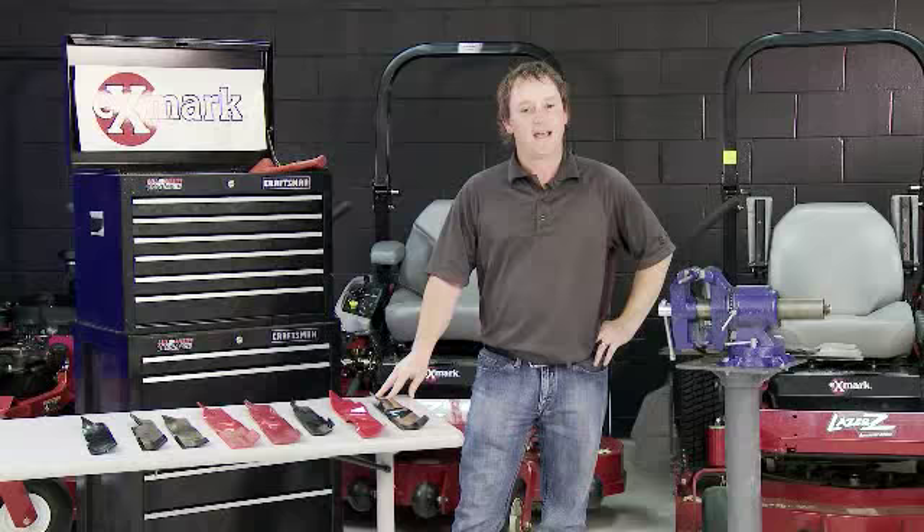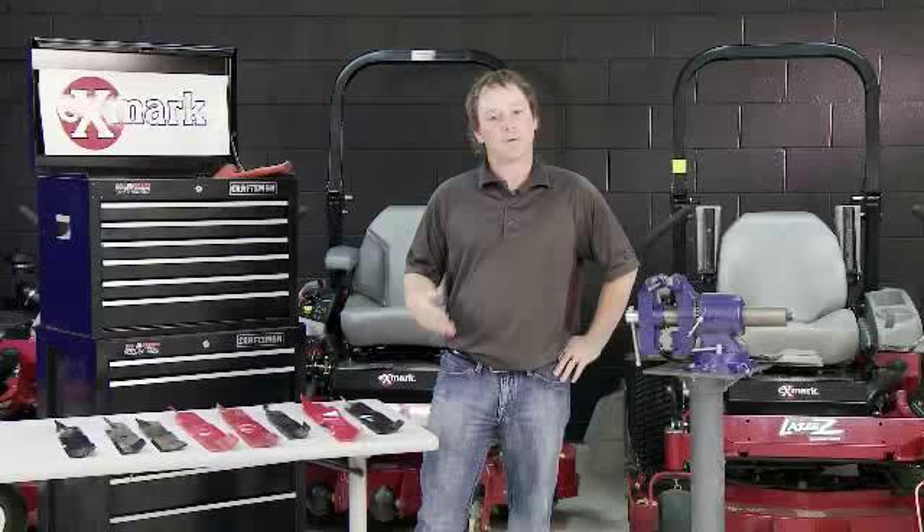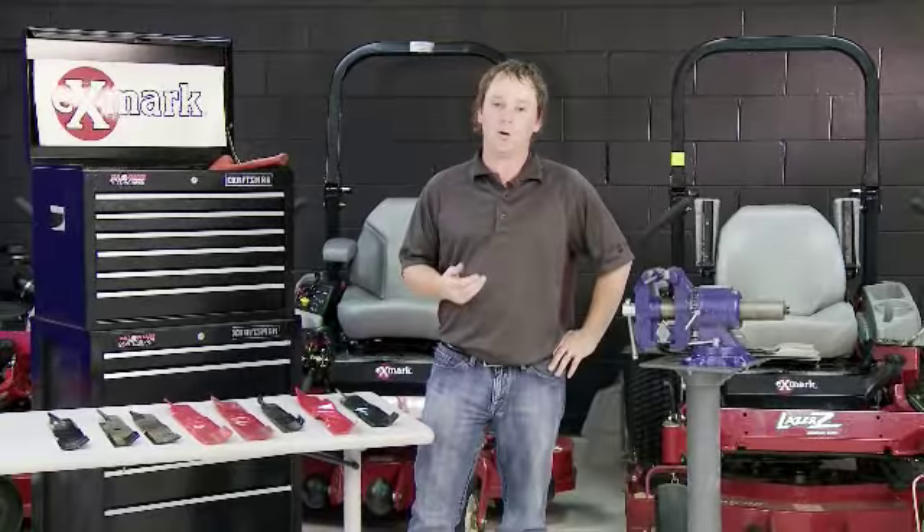Hello, my name is Lenny Magnol and I'm a senior technical service rep for Exmark Manufacturing. I'd like to talk to you about blades for just a minute.